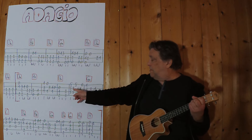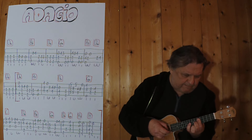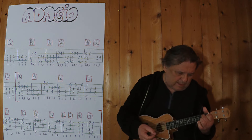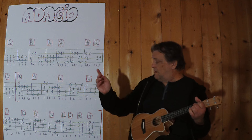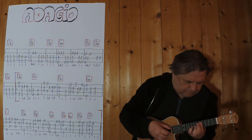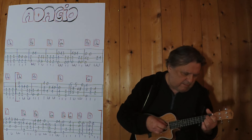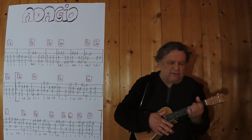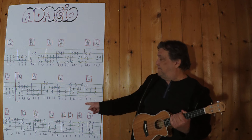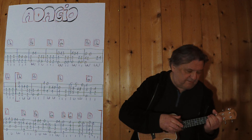Jetzt bleibe ich beim Te-Moll, das mal am fünften Bund. Dann spiele ich von Anfang an bis zu dieser Stelle, bis zum Ende der Zeile, drei, vier. Jetzt spiele ich es im Zusammenhang, vom Anfang der Klammer bis zu dieser Stelle hier, also bis zum Ende der Klammer, bis zum Ende der Zeile, drei, vier.